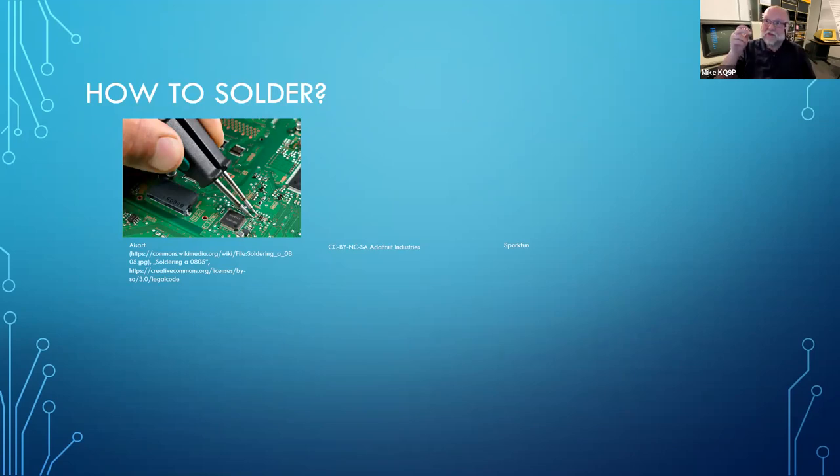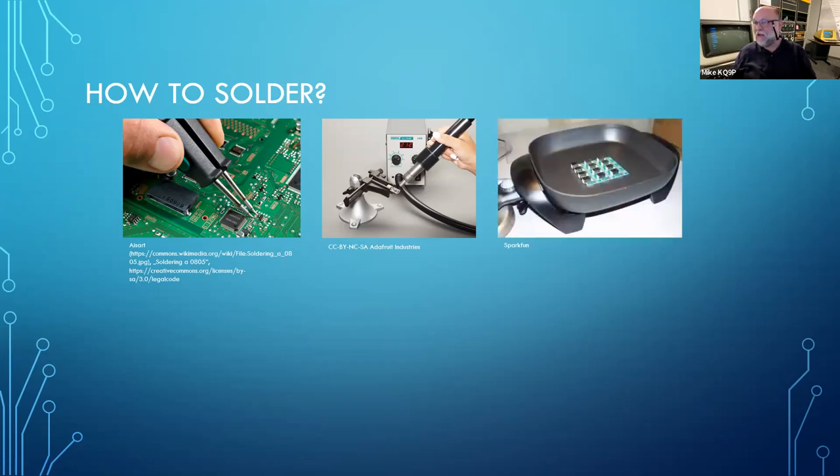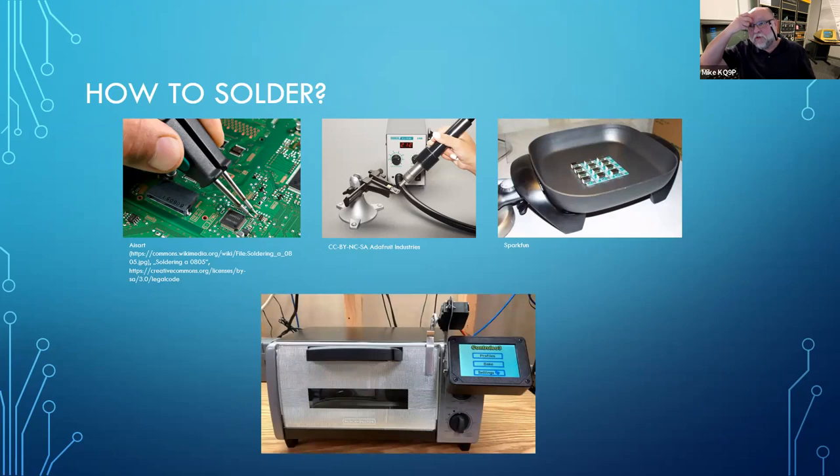I can't do hand soldering because my soldering iron moves quite considerably when I hold it. You can use hot air — buy what's called a hot air rework station, which is basically a fancy heat gun with various nozzles to direct the flow and control the temperature very carefully. You can use these to both build boards and to rework and repair boards. People also use skillets, and it works, though it probably wouldn't work well for really high-density pins where you need to control temperature carefully.